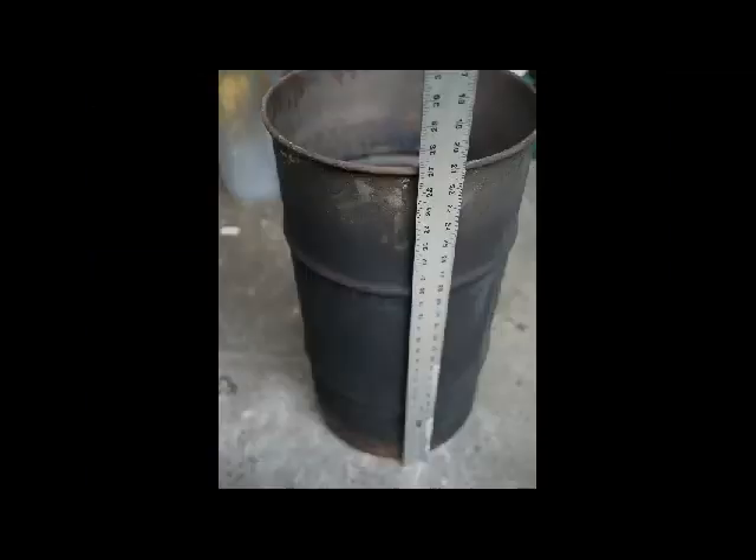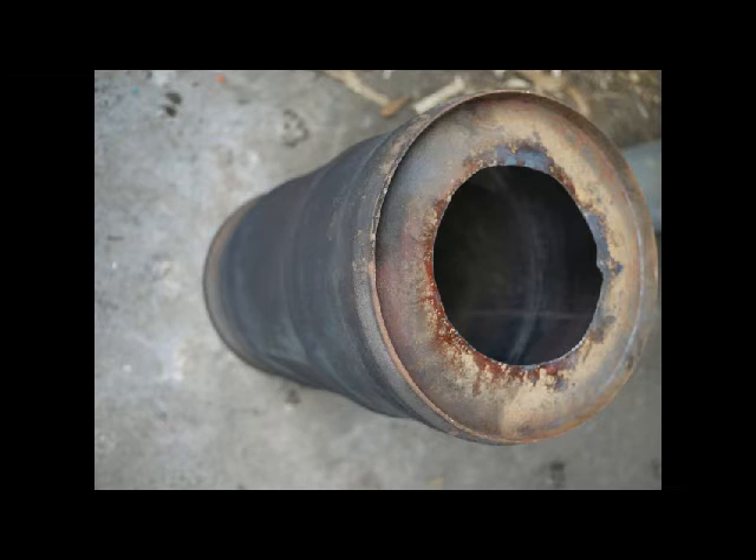Start with your drum. It should be about fourteen inches in diameter and roughly twenty-seven inches tall — that's going to be about a seventeen-gallon drum. You can find these often at oil change places or big truck fluid change places, like they use them to carry grease, so that's a good place to try and find one.